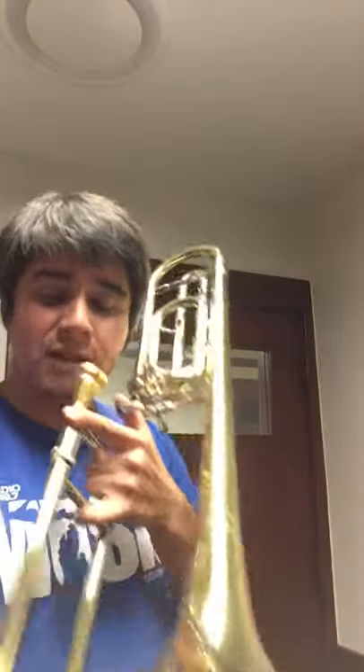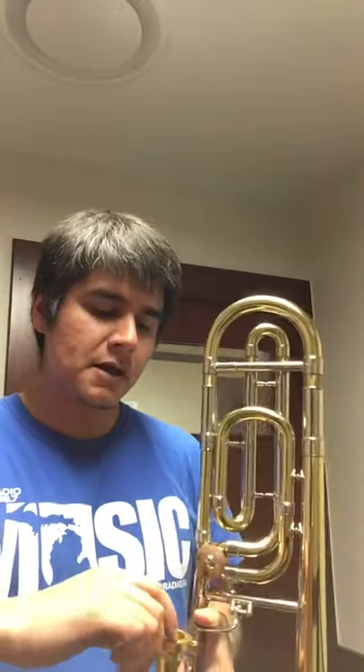I'm not sure about that, but anyway I'm loving it so far and I wanted to play a little bit for you guys — let me know what you think. So here's a little bit of the Bach 36.